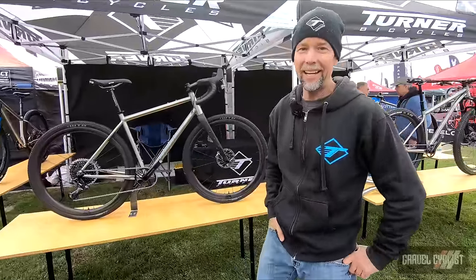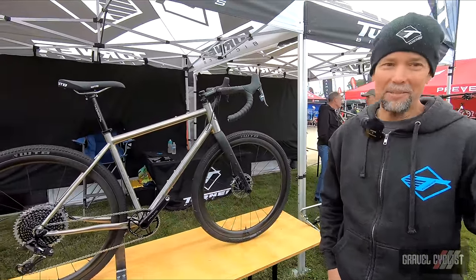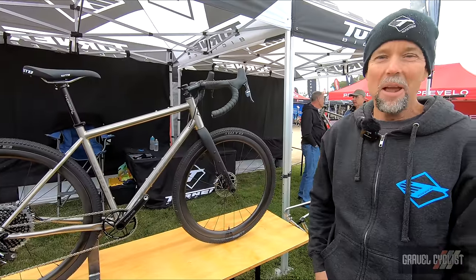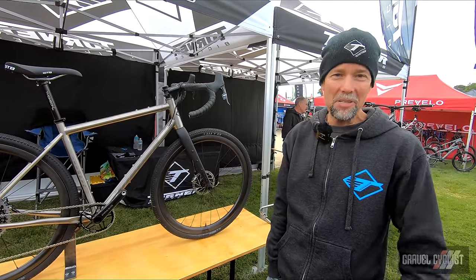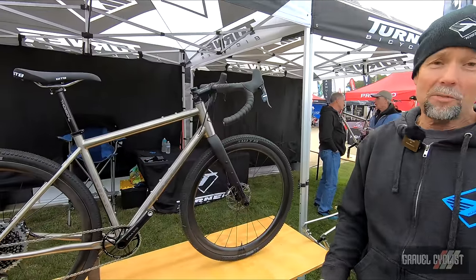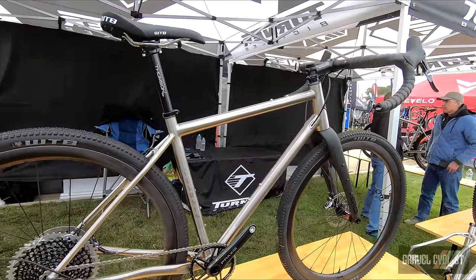Hi, I'm David with Turner Bikes. I'm pretty stoked to be on Gravel Cyclists, by the way. I watch the blog all the time, watch videos, read all the new stuff. So anyway, first and foremost, I'm a bike fan.